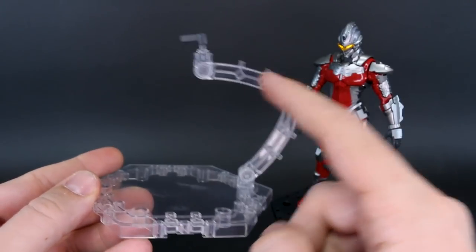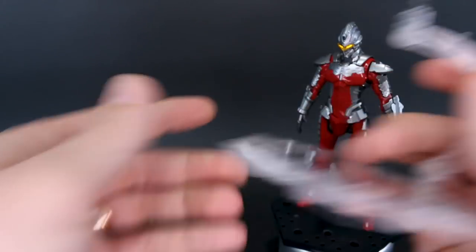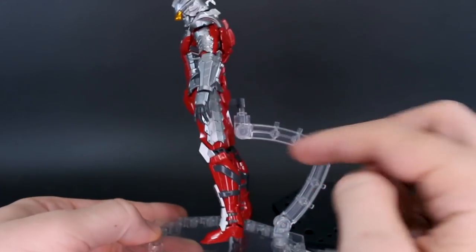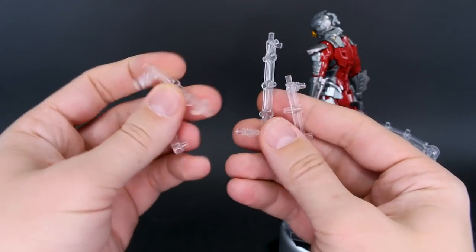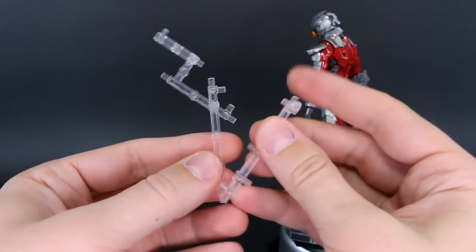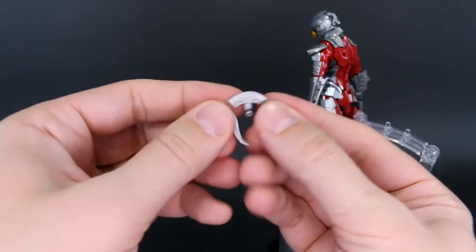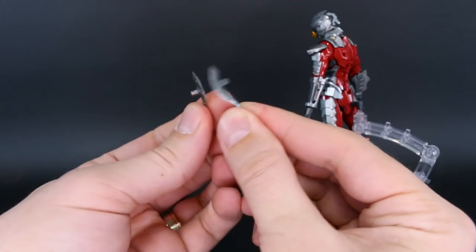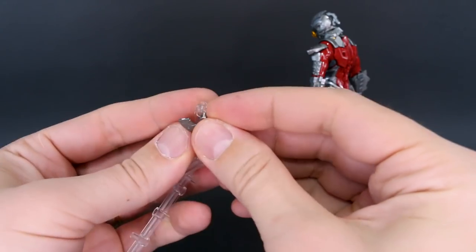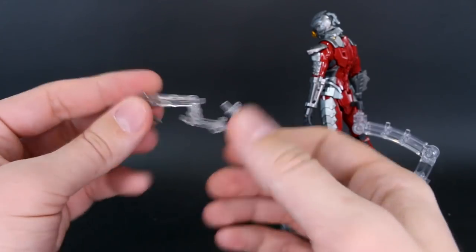Also included is a stand with an arm that has three points of articulation and can rotate. It plugs into the back of the figure and you can adjust it as you like. You also have a bunch of connection parts which you can use to make an arm to hold onto a flying piece — really useful mainly for these blade weapons, which were also included with the original kit. These are two of the same small blade weapons which can be held in the hand, or attached to an effect part to look like they're flying through the air.